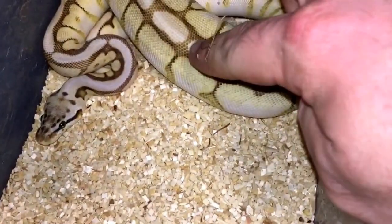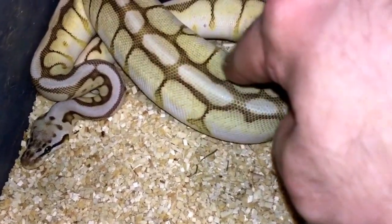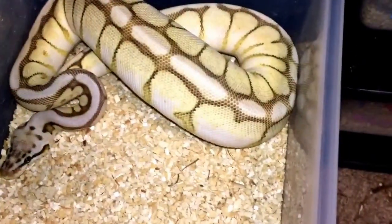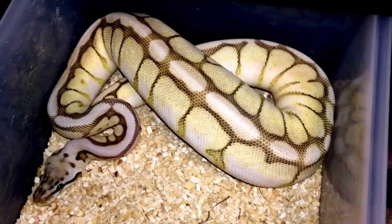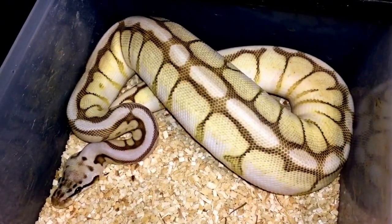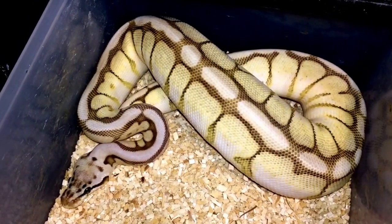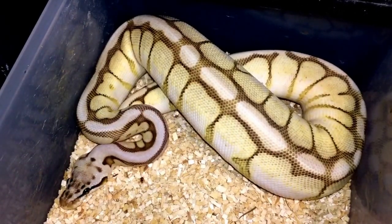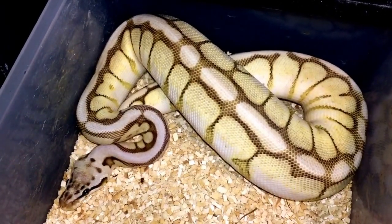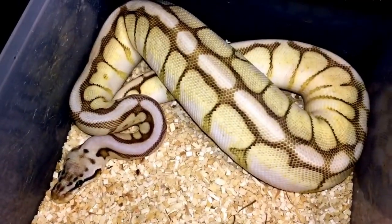I really like her colors. She's changed a little bit color-wise since I got her — she's getting more yellows coming in right here. When I got her, these whites you see right there were all throughout where the yellows are now, so she had some really nice contrast. I'm definitely going to work this girl with the pastel clown and hopefully prove her out to make some queen bee clowns and killer queen bee clowns. But if not, everything that comes out of that will be 100% het.